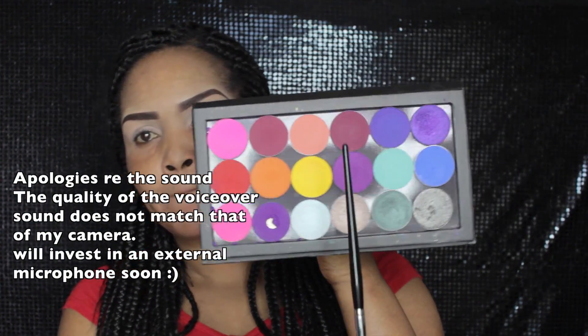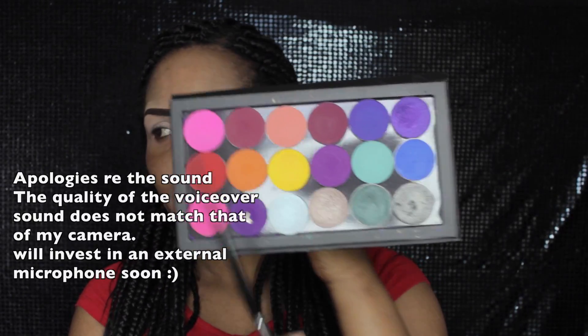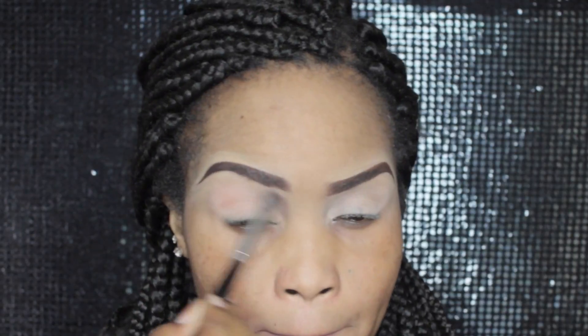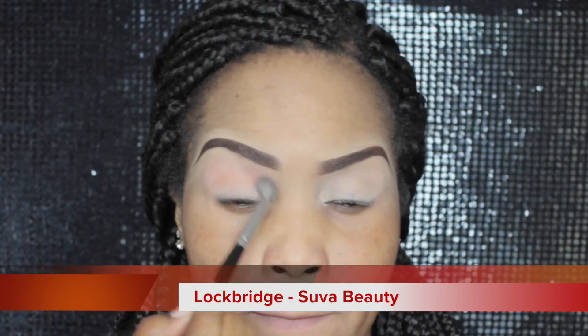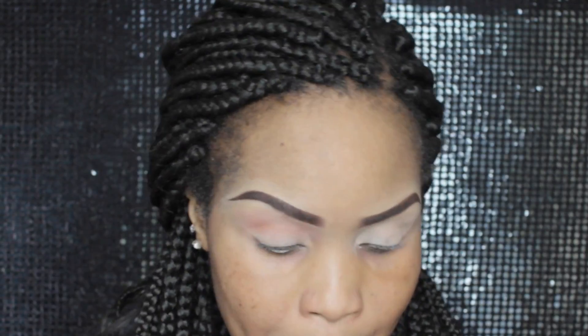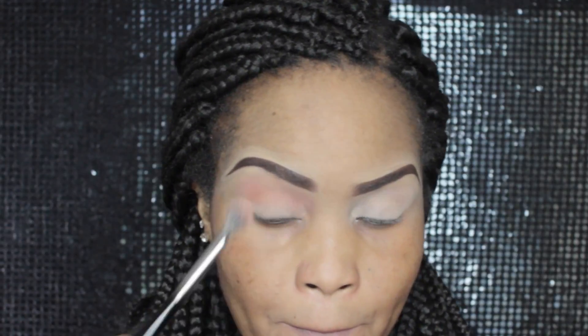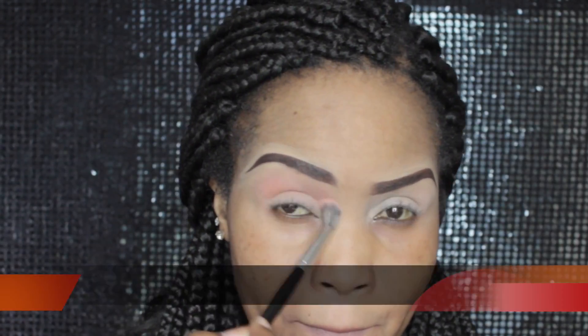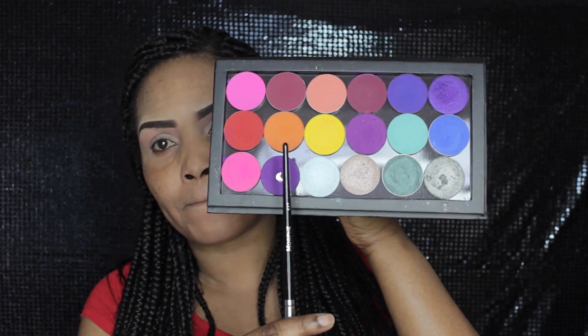So my eyes have already been prepped and primed — hence the looking weirdness. I'm going in with Lockbridge, which is going to act as my first transition color. This is a Suva Beauty matte eyeshadow and I'm blending this into my crease as my first transition color. I'm using a Morphe brush — I think it's E7 or E8 — I'll list it in the description box below.